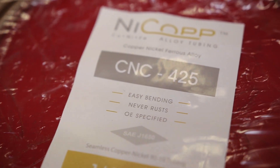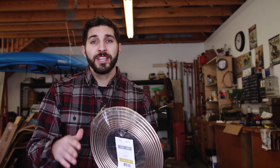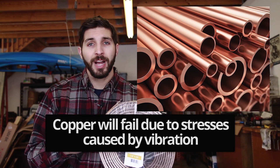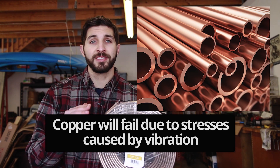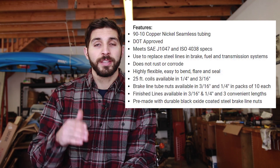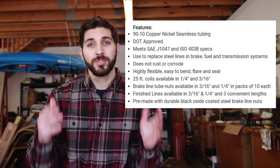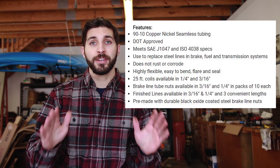Basically what NICOP is: it's a nickel-copper mixture and it doesn't rust. Do not confuse this with regular copper tubing — copper tubing is not safe for brake line applications, but nickel copper is completely safe and completely legal. It's OE specified, it's easier to bend, it never rusts. To me, it's the end-all solution.